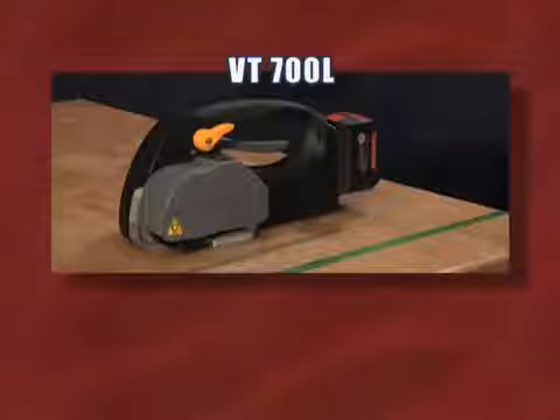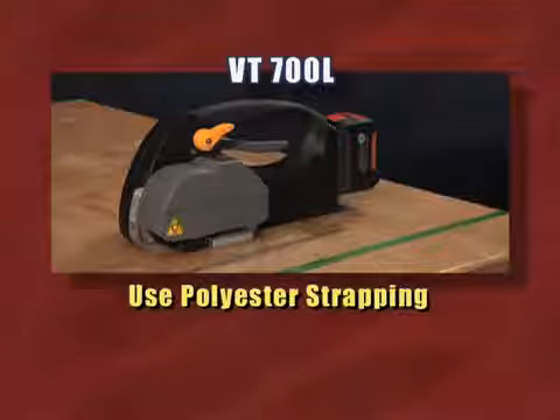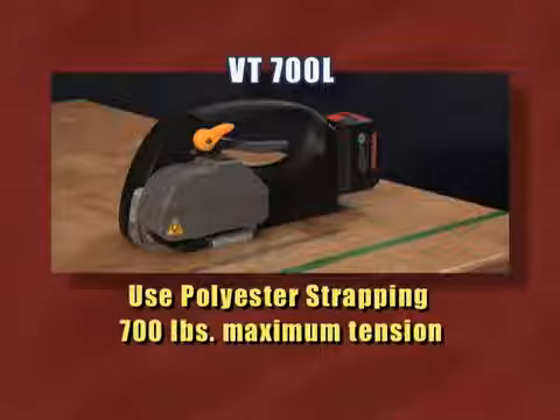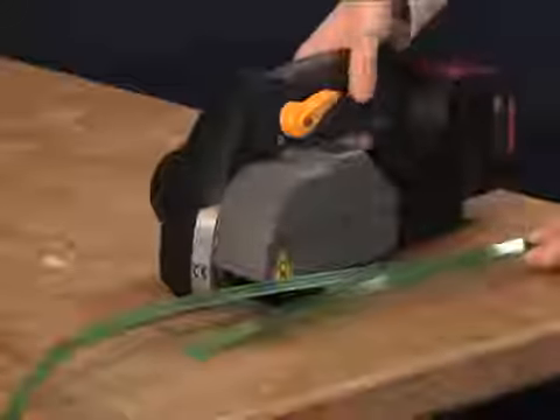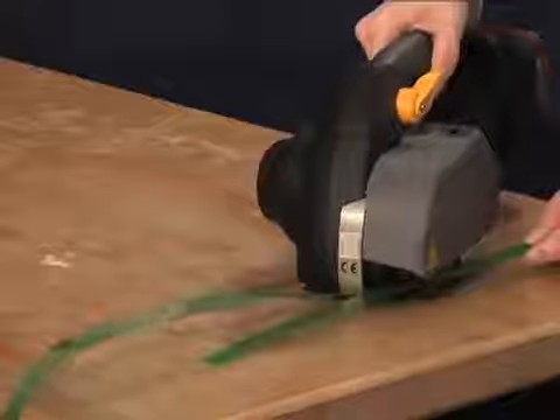The VT-700L is primarily for use with polyester strapping. With a maximum tension capability of 700 pounds, it pulls higher maximum tension than the VT-550L and is ideal for higher tension applications. The VT-700L also comes standard with a heavy duty steel wear plate for protection against rough surfaces.